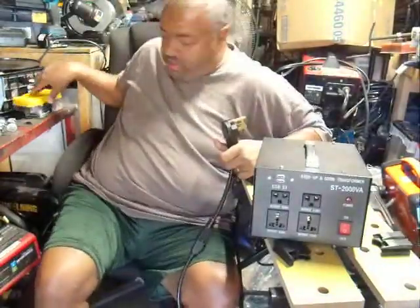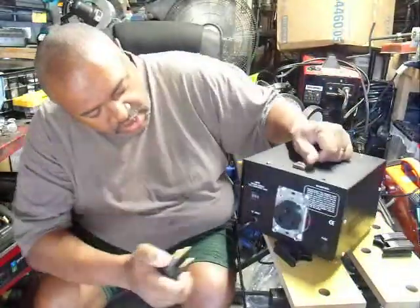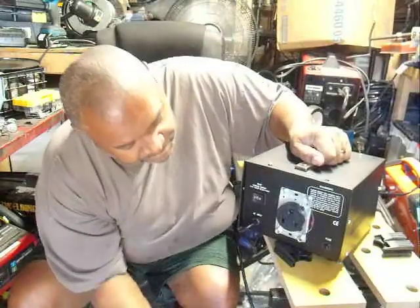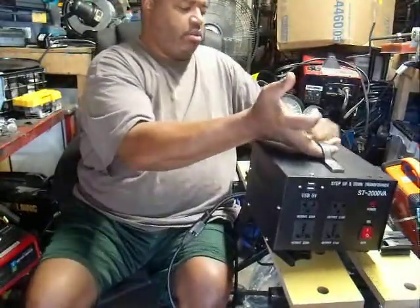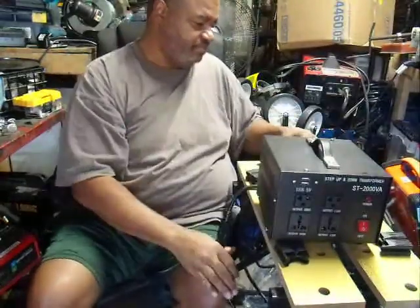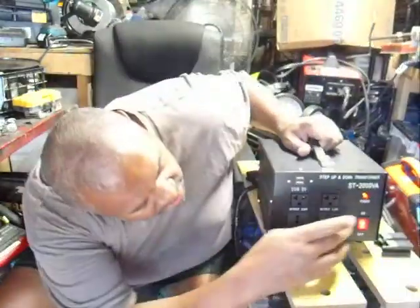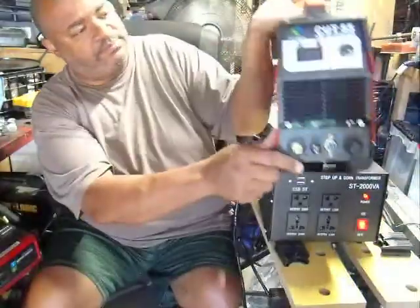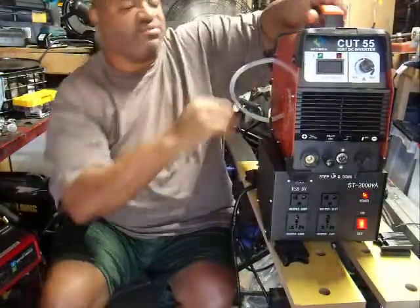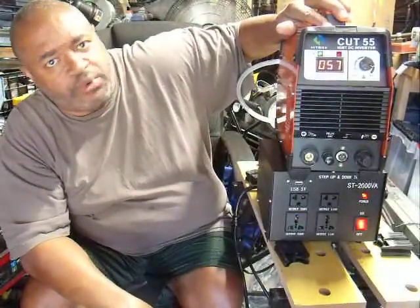Alright, turning it around and plugging it into the receptacle here. Remember, this is 240/220 we're working with now, so we're going to switch it over to 110 on the converter. It's already on — click the switch. There you go — 220, we're ready to go!